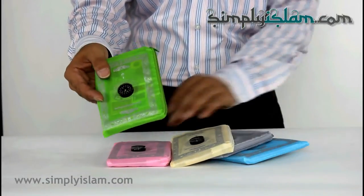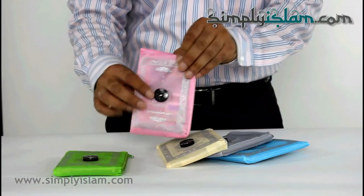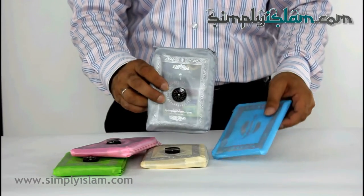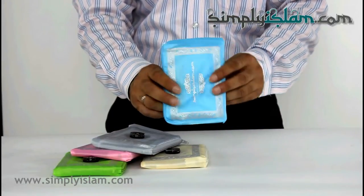We've got the lime green, or the apple green, we've got the pink, we've got the grey, and we've got the light blue — the sky blue there.